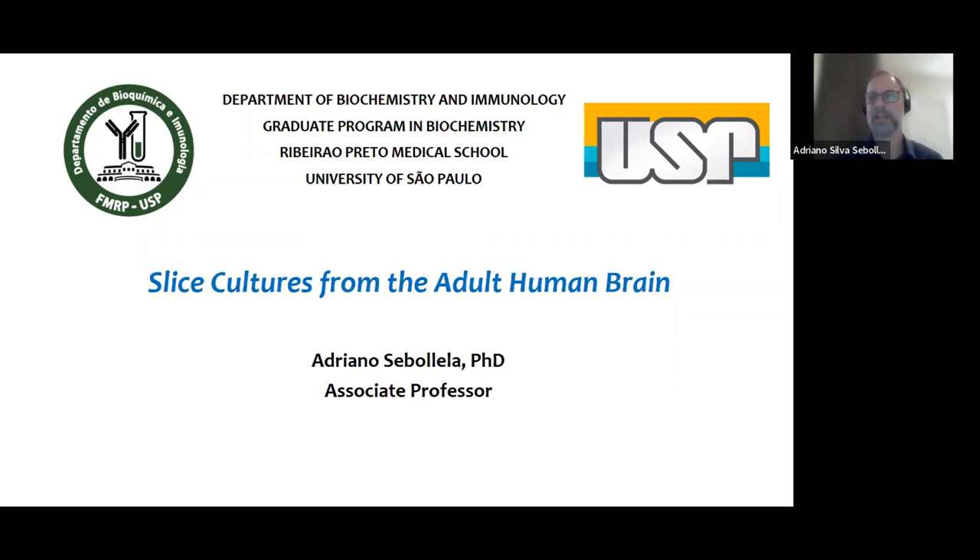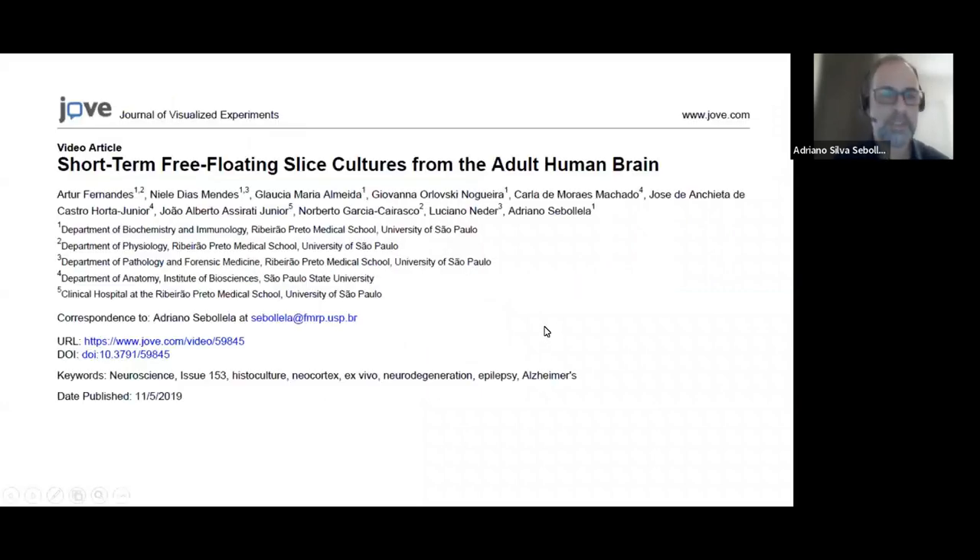Thank you, Ronald. Thank you to all the JOF team for the invitation. It's a privilege for me to be sharing our work with you here, in follow-up to the video article we published with you in 2019. This is the video article describing the methodology we have been working on for the past six or seven years in my lab.